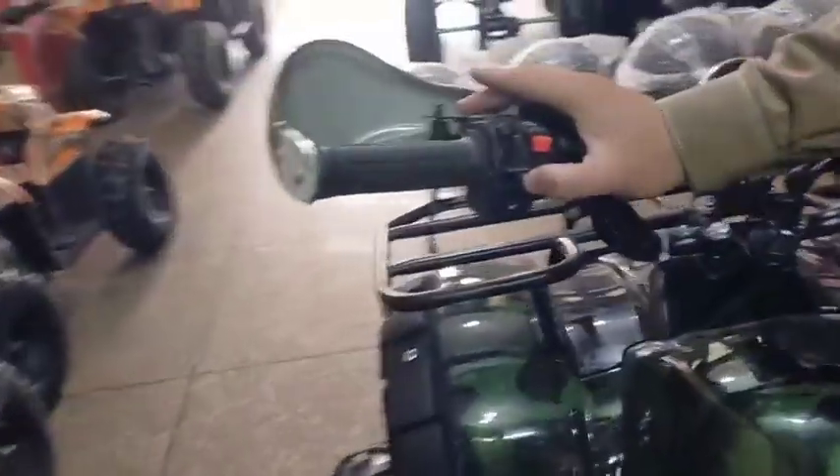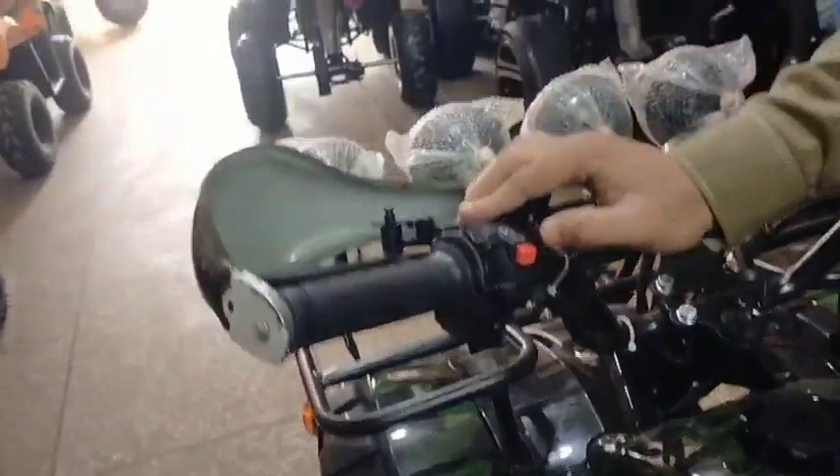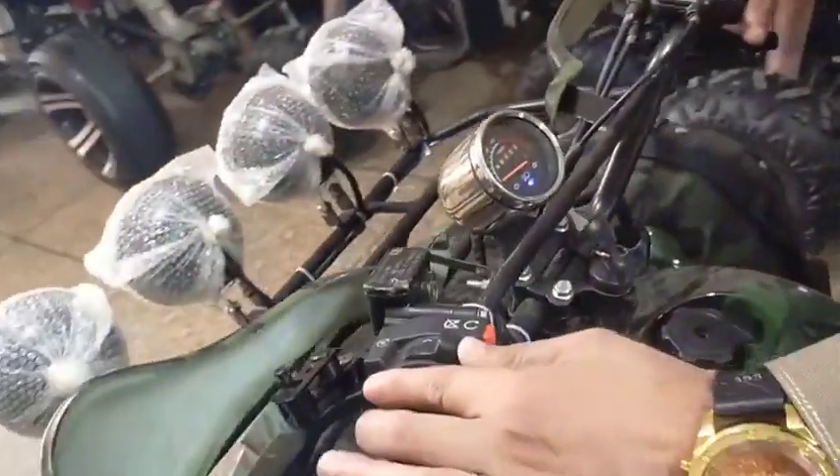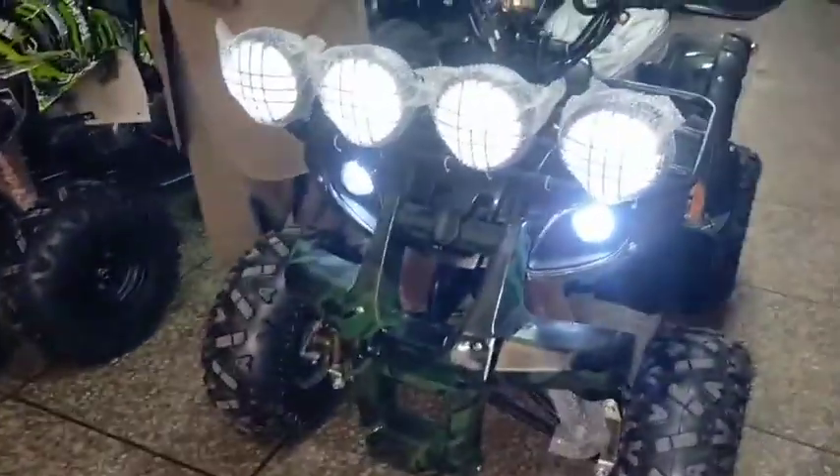This will turn on the lights. You will turn on the lights. This is the black button. This is low and high. Your front and back lights will turn on.